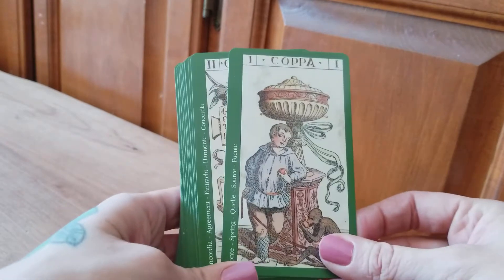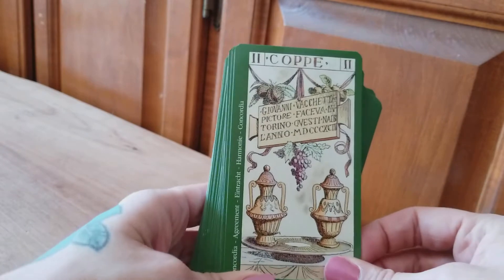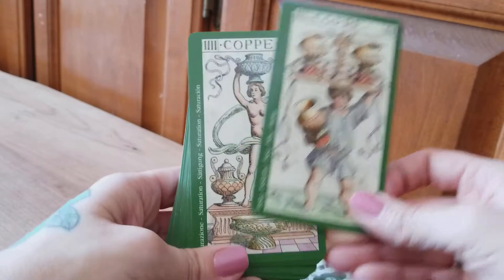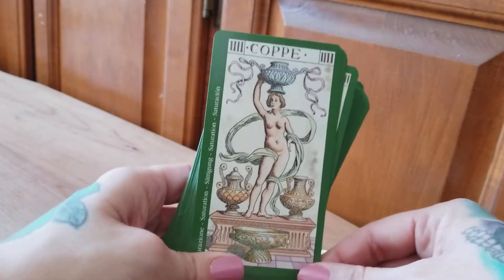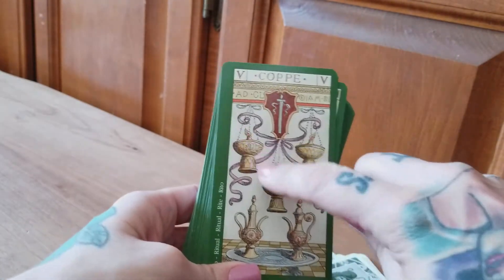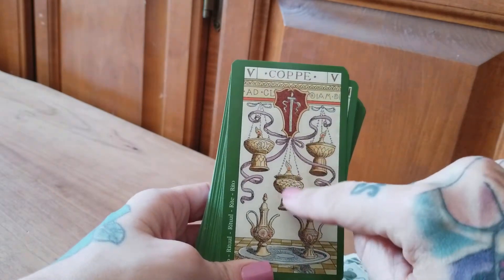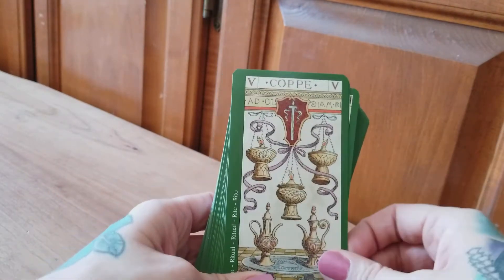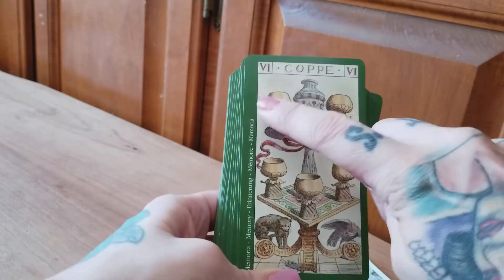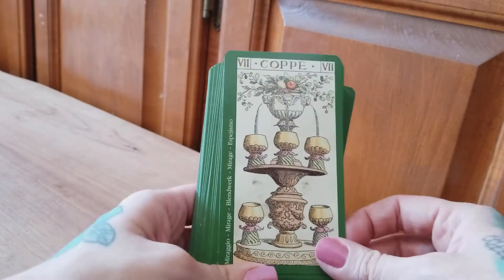Our first suit here — we've got our cups. They're very interesting; we've even got them being illustrated here as like oil lamps. That's very interesting — I've never seen that before. We've got all these other elements in here. They're beautiful, beautiful pip cards. I absolutely love these.